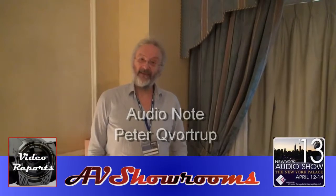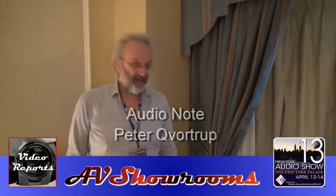I'm Peter Berninger, here with Peter Quattrop from AudioNet. Peter, how are you? Hi Peter, I'm alright.